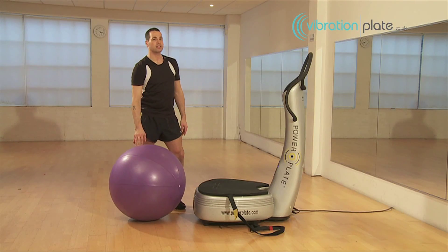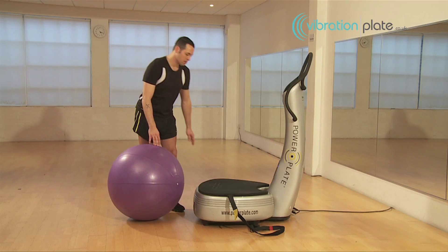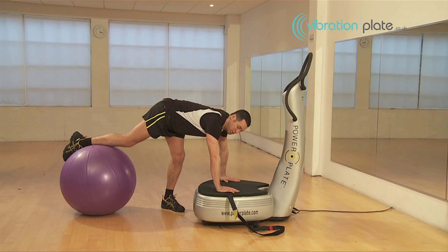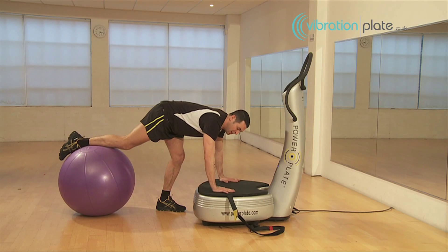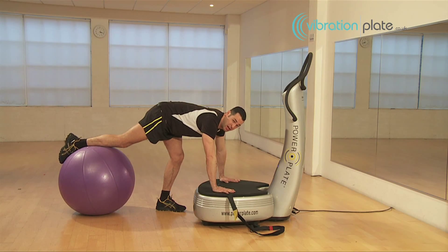Our next exercise is a single leg jackknife with a push-up. For this, we're going to put our hands on the power plate, one foot on the Swiss ball. We're going to get a wide grip, fingers apart, knuckles into the ground.